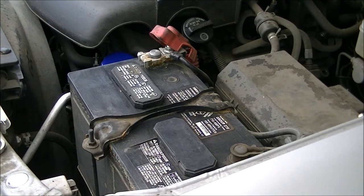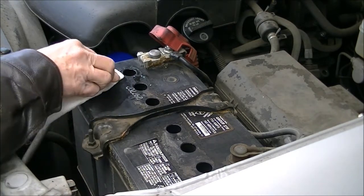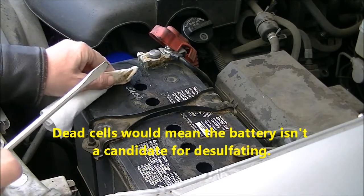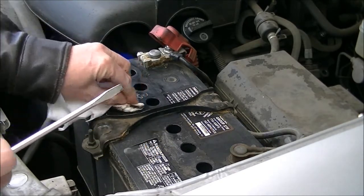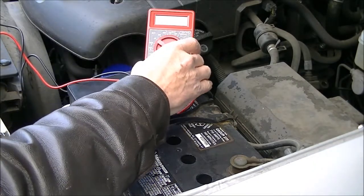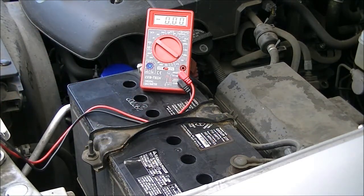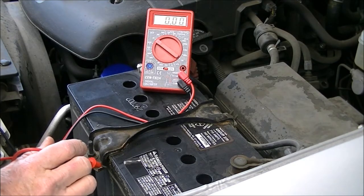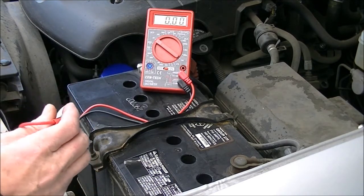I'm going to try to fix this battery. So the first thing I'm going to do is check these cells on this battery and see if I have any dead cells. Now I want to say that in no way am I any kind of a battery expert. What I've learned I've learned basically online, and I don't know if it'll be enough but I hope so. But first thing I want to do is check and see if I have any dead cells.